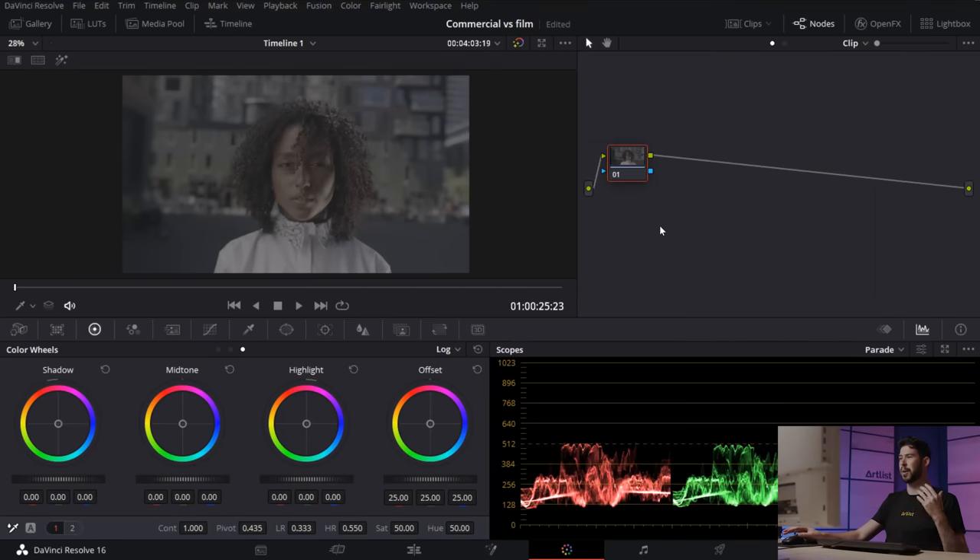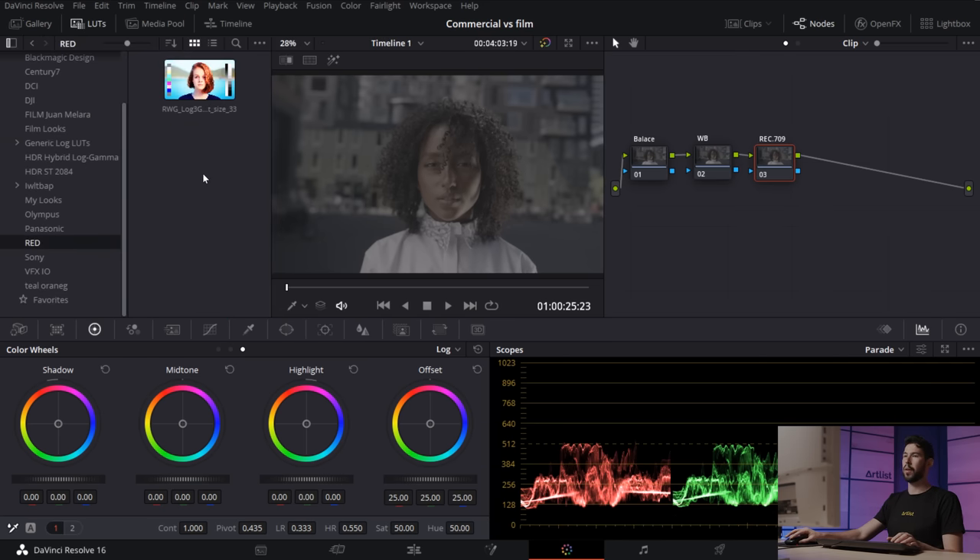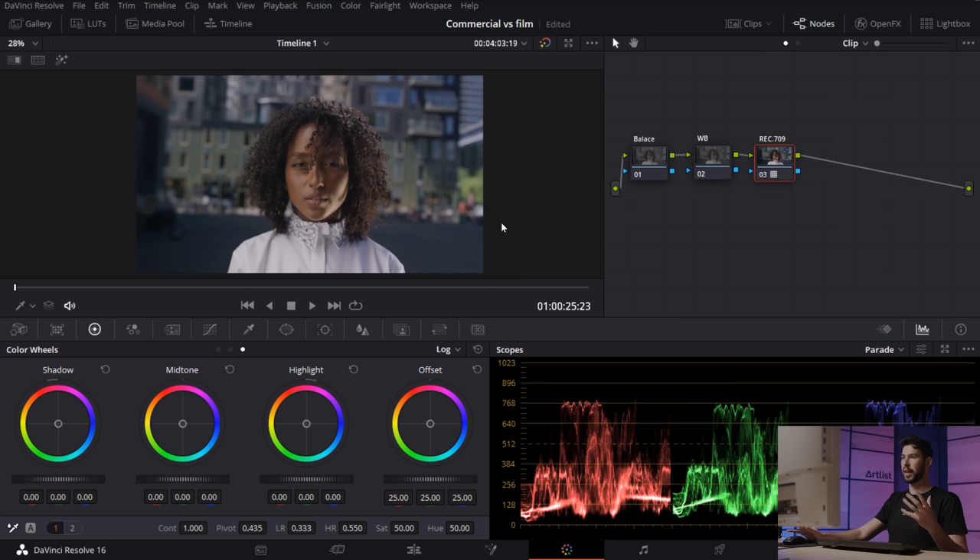We're in DaVinci Resolve and I'm gonna start with the commercial look — clean and bright. I'm going to create three nodes: the first is balance, the second is white balance, and the third is our Rec.709 transformation. I'll start with the Rec.709 node. This footage is shot on Red Log 3, so I'm going into my LUTs, down into Red, and selecting Red Log 3. If your footage is different, just make sure you're using the right LUT for the conversion.